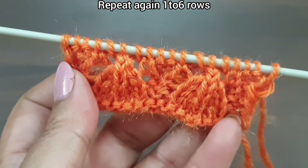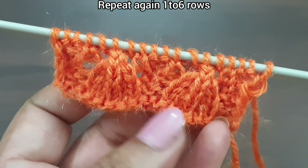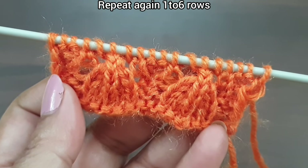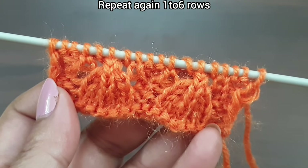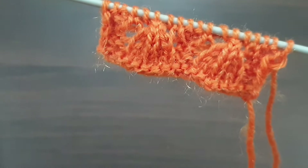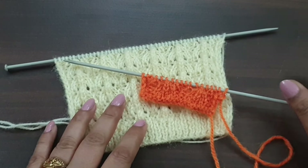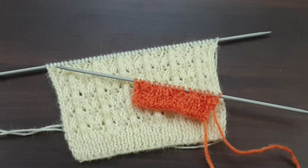Six rows are completed and our pattern is also completed. We again start this pattern from the first row. In this way we repeat rows one through six, and after repetition of six rows this pattern looks like this. You can apply this pattern in any kind of your projects. If you like my videos, don't forget to like, share, and subscribe to my channel for more videos. Take care and bye bye.